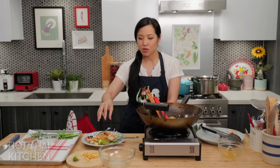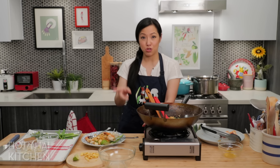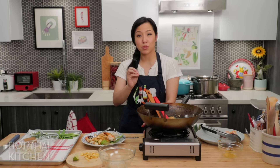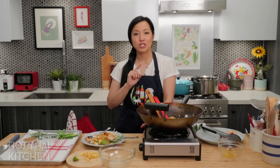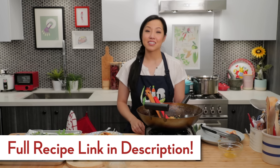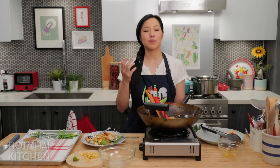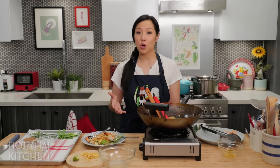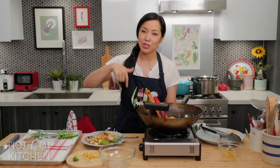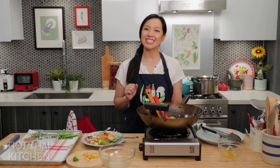Some restaurants in North America offer this, but not many, because it takes real skill to make good Mii Grob — as you saw in the last video, there are a lot of techniques and it gets very specific. So if you want a really good one, the guaranteed way is to make it yourself. The recipe, as always, will be on HotThaiKitchen.com. Tag me on social media at HotThaiKitchen and share your photos. Special thanks to our Patreon members, and if you want to watch with no ads and bonus content, check out Patreon in the description below. Thank you for watching and I'll see you next time for your next delicious Thai meal!